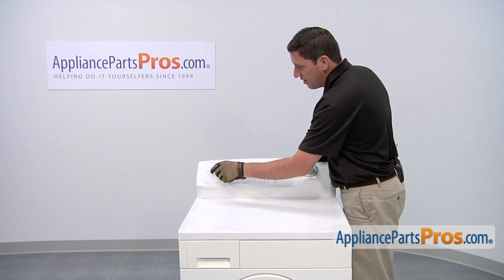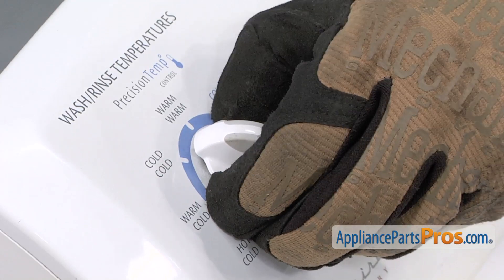Today, we're going to be replacing this knob on the end. To remove the selector knob, simply grab a hold of it and pull it straight out.